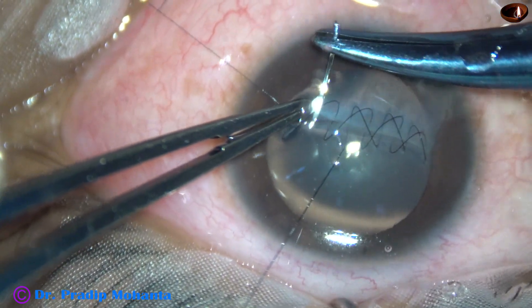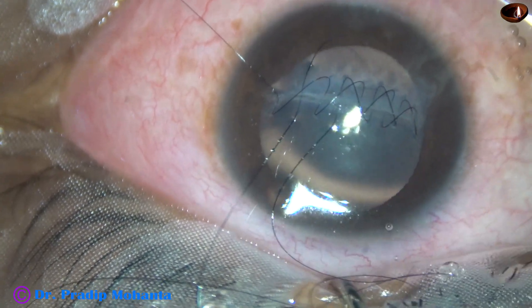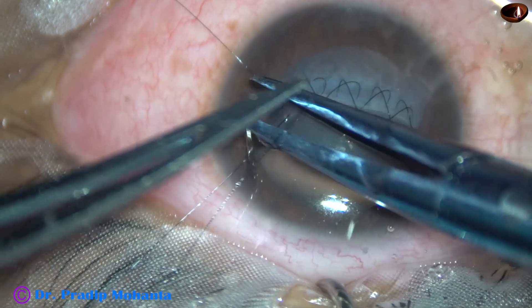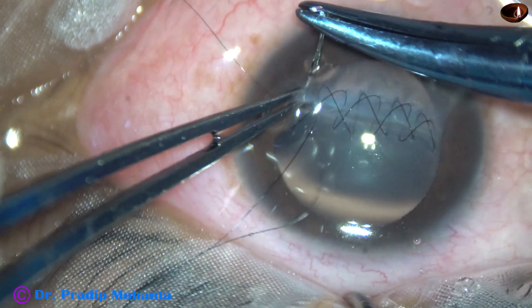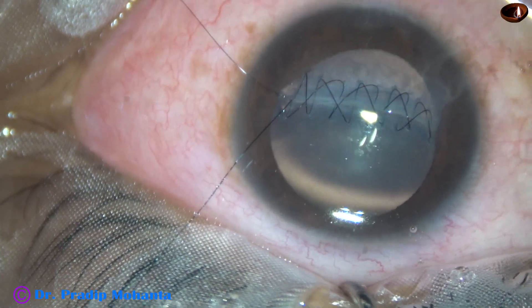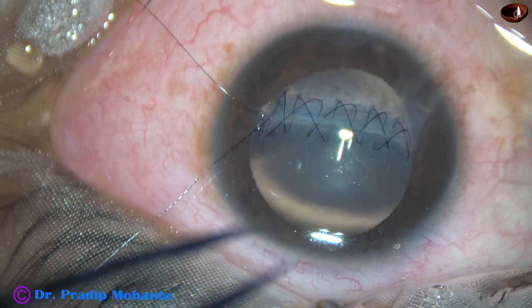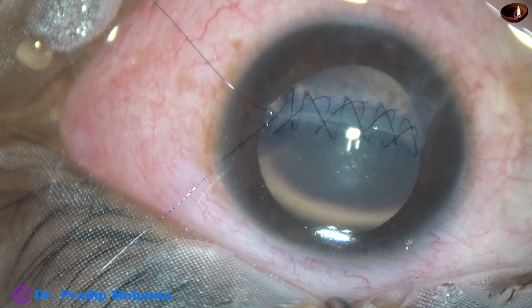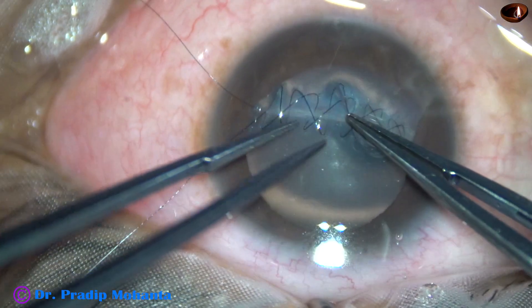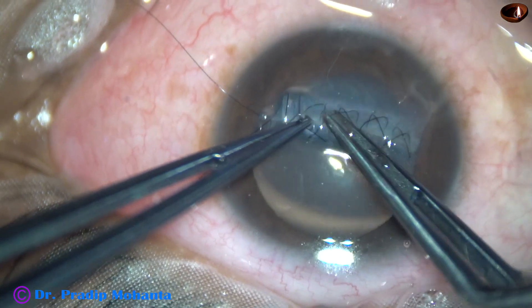This is the last part on bite while coming back. And now the most interesting part — we are going to place the knot in the groove. The bite comes from the lower part of the cornea and comes out through the groove. We have to pull the thread in such a way that the wound margin is nicely opposed — neither too tight nor too loose. There should be optimum opposition of the wound margins.